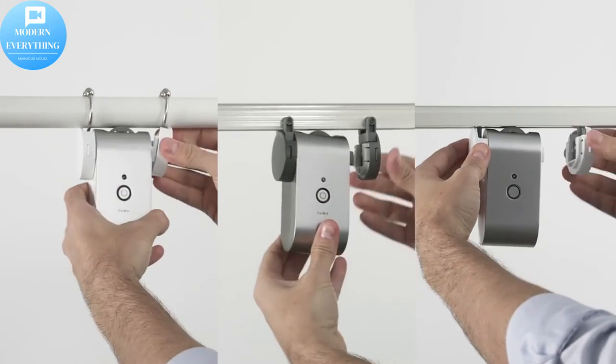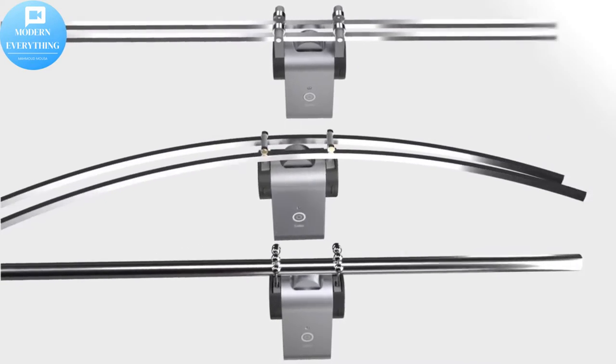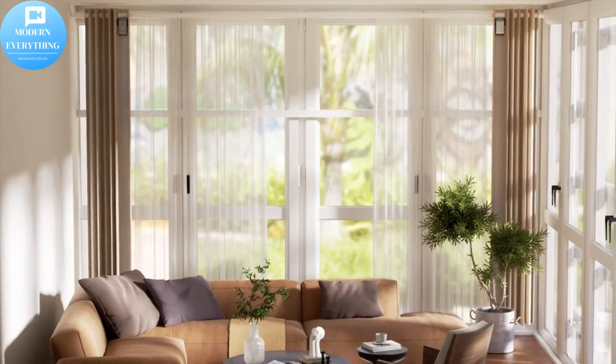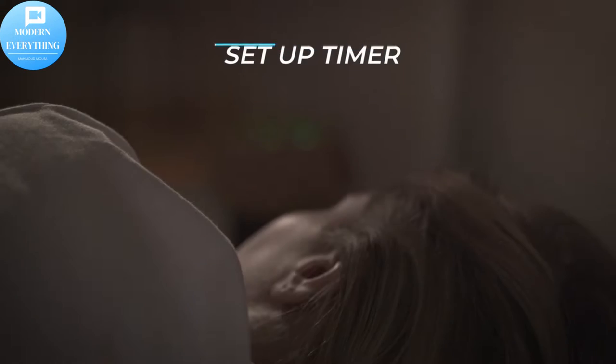Curbot is an advanced smart home device that can turn any old-fashioned curtains into a fully automatic curtain system based on IoT technology. With Curbot, you don't need any installation tools or skills — it can be set up in seconds and fits most types of curtain rails and rods.